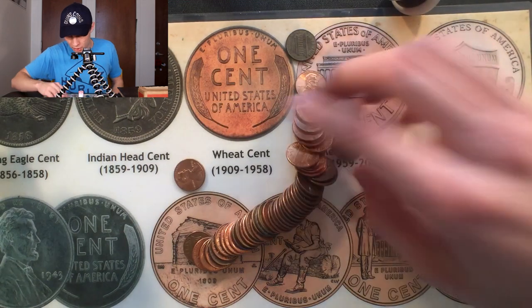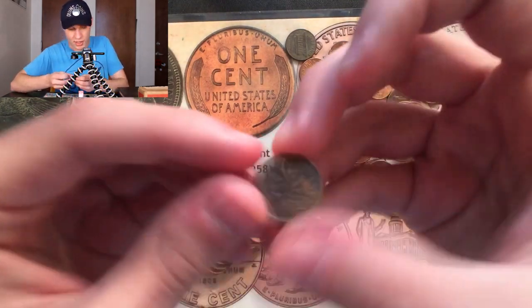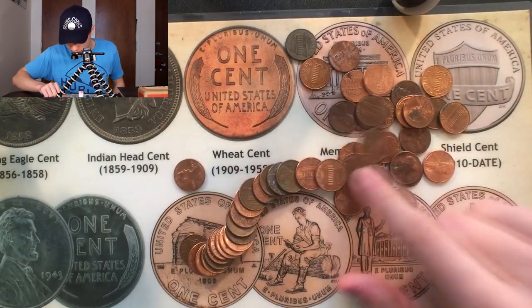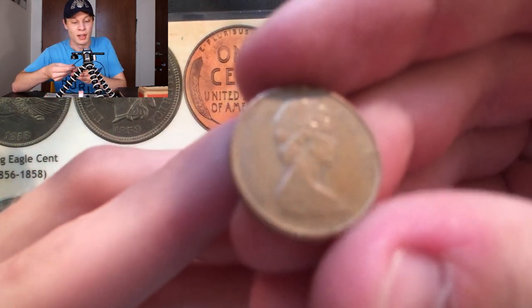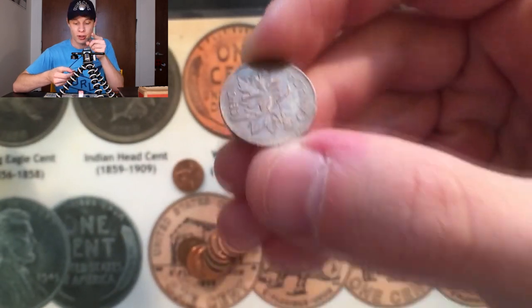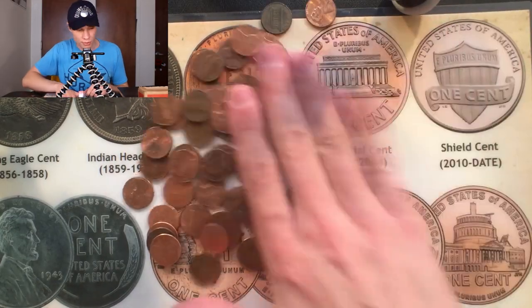I'll go through this roll manually here so you guys can see what this kind of looks like. I'm looking for any more wheat enders or anything else interesting. We just got a Canadian right there — that one is a 1974. I find a ton of them up here in Michigan. Actually, there's another one right there, a 1977 Canadian. We actually need that one in the collection, so I'll put that one aside.